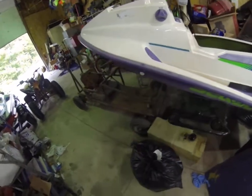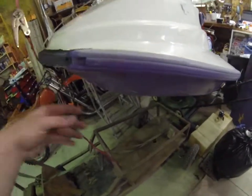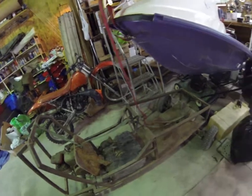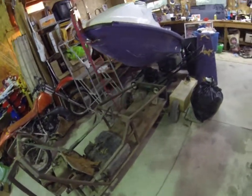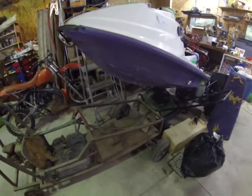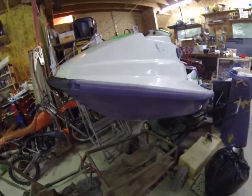The initial thought was to possibly put this onto that dirt bike chassis, but after debating and just looking at other options, we came across this go-kart for sale and decided this might be a better contender.